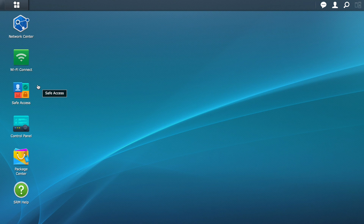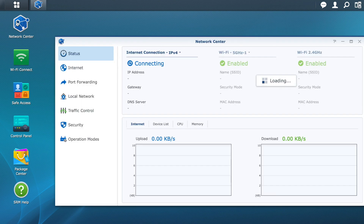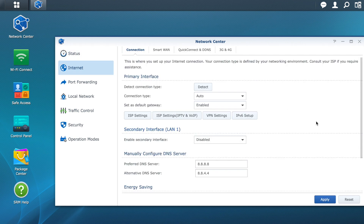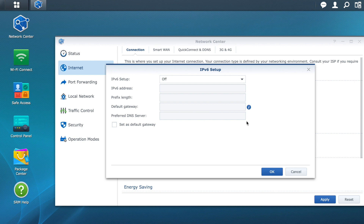Access your router's back office, then go to Network Center and click on the Internet tab. Make sure that IPv6 is turned off — this is important to verify for the configuration we are about to make.